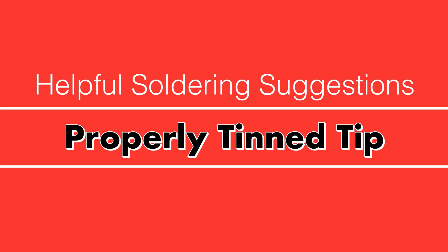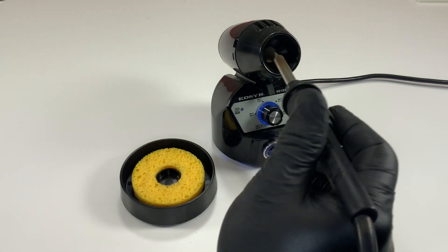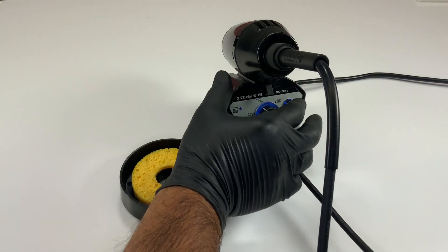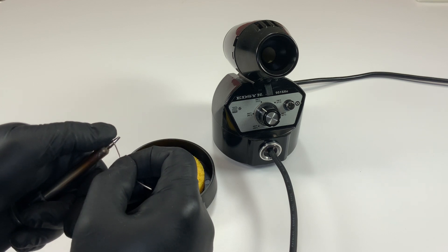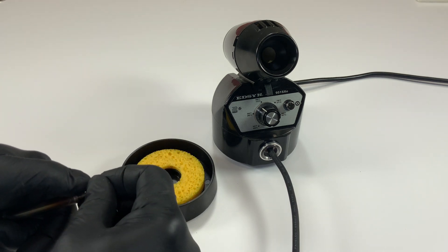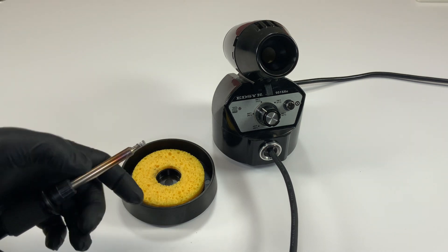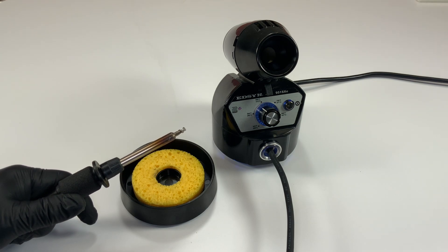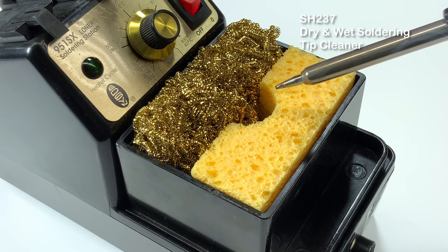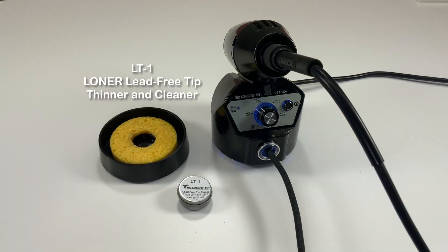Properly Tinned Tip. There may be times the soldering tip was cleaned and not retinned before the tool was put in the holder and turned off. If this is the case, before turning on the tool, wrap rosin core solder around the tinned area of the soldering tip. As the tip heats up, the solder and flux will tin the tip. If it does not retin, you may try a damp sponge, dry tip cleaner, wire brush, or other methods to aid in retinning the tip.